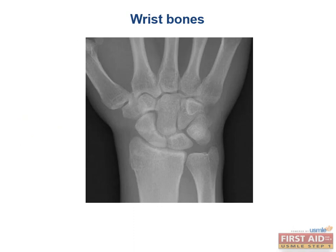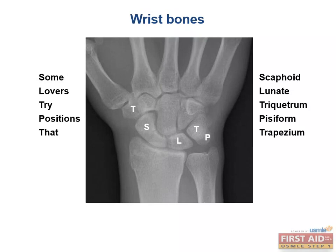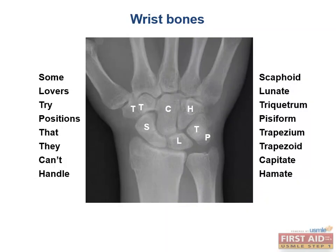We won't spend a lot of time on the wrist bones because it's fairly complicated and relatively low yield, but it's worth a look for context when discussing upper extremity injuries. You may want to memorize the mnemonic: 'Some Lovers Try Positions That They Can't Handle.' If you commit any to memory, definitely memorize the scaphoid, the hamate, and the lunate because they're involved in significant common injuries.